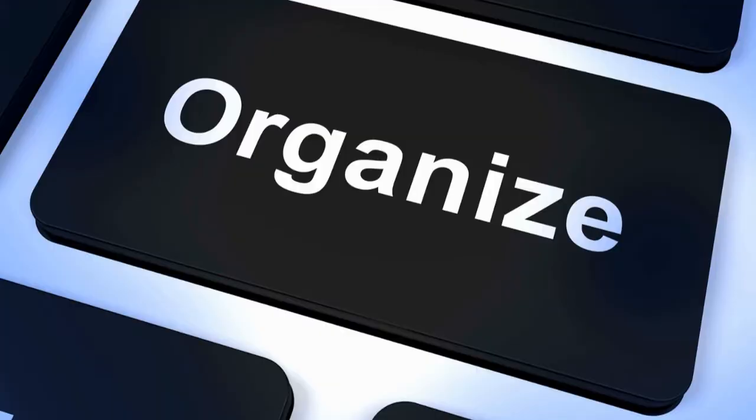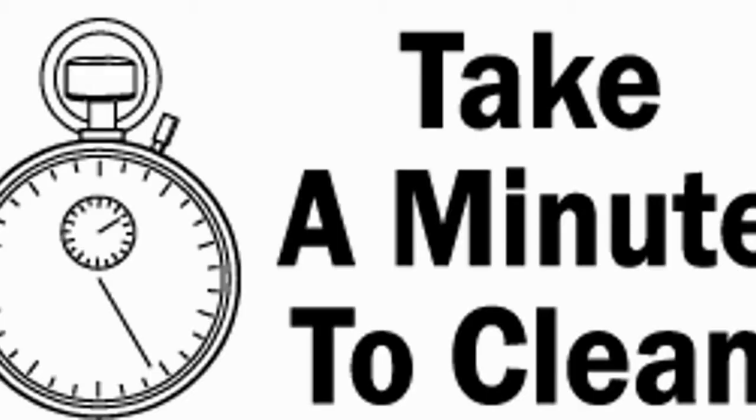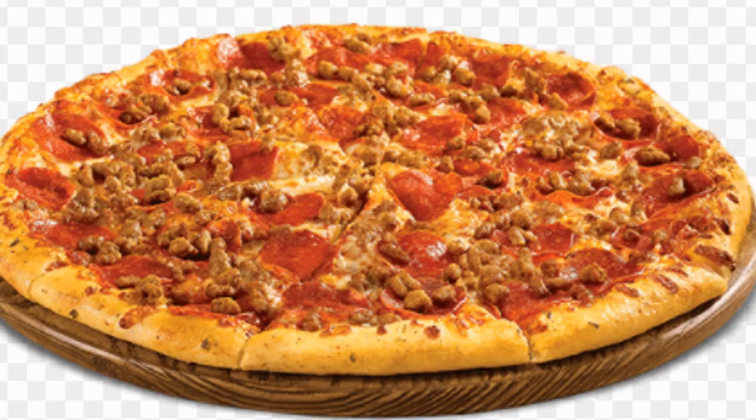If I were in charge of the world, you wouldn't have to be organized, you wouldn't have bad grades, you wouldn't have quiet, or be told to go clean your room. You wouldn't even have to be clean. If I were in charge of the world, a sausage and pepperoni pizza would be a vegetable.